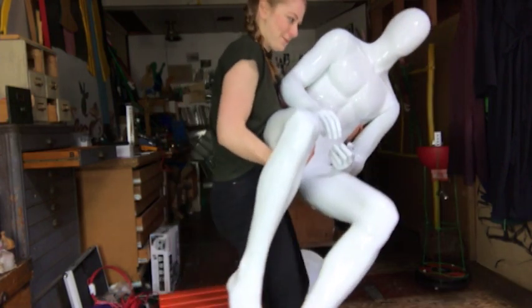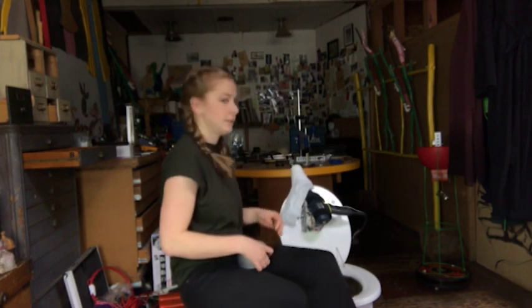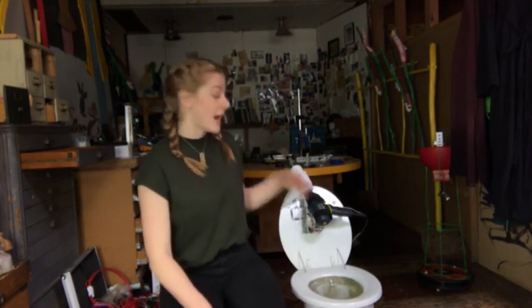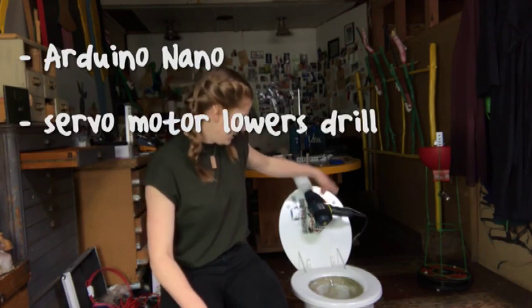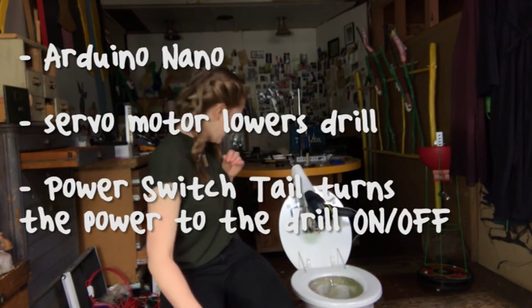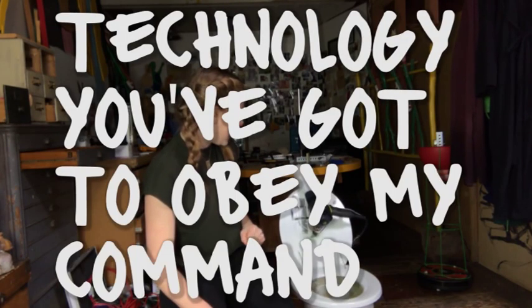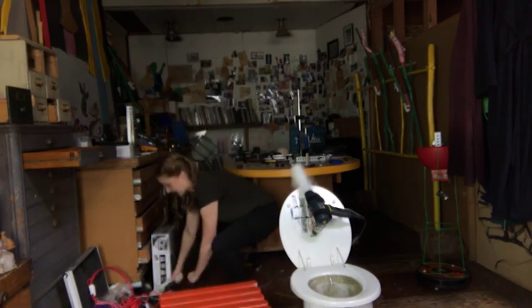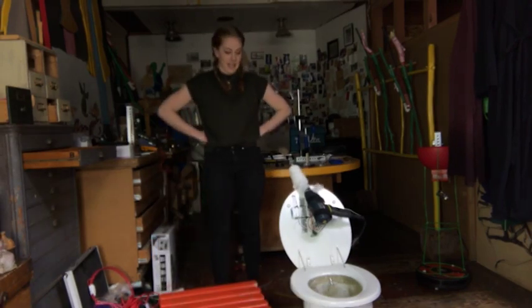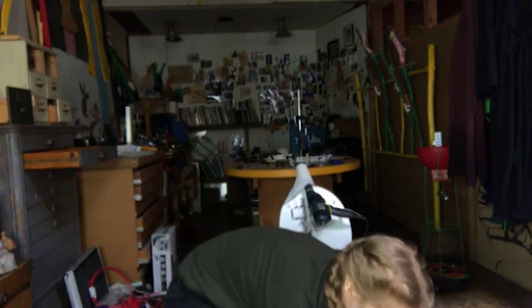I don't know what this feels like but it feels weird. Basically how this works is I have an Arduino Nano and it controls the servo motor — whoa, that was not supposed to happen. This is terrifying. Let's reprogram this thing. Take two.